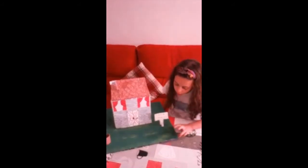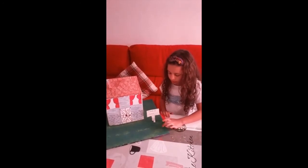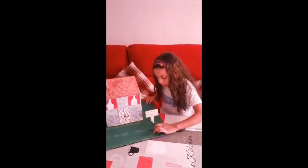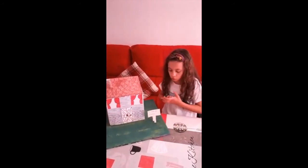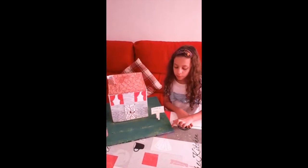Lo he pegado. Ahora nos vamos para la parte del jardín. El césped — este cartón que yo tengo aquí lo he reutilizado de otra maqueta que yo había hecho en el colegio.